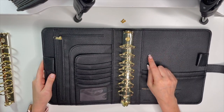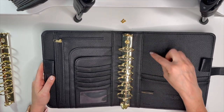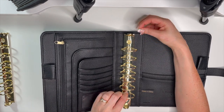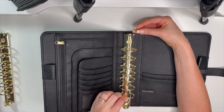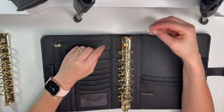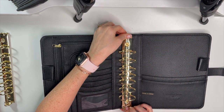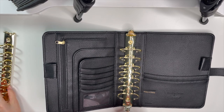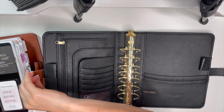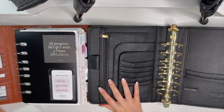I should mention that when you're changing rings, you want to use the screws that come with that binder. These screws came with the Olivia binder, but since I'm putting the rings into the Teresa Collins, I'll use the screws that came with the Teresa Collins binder instead.